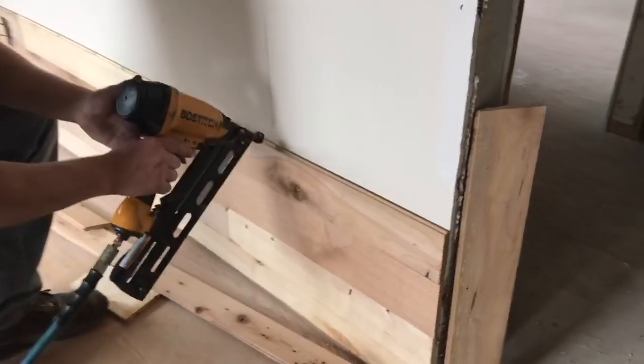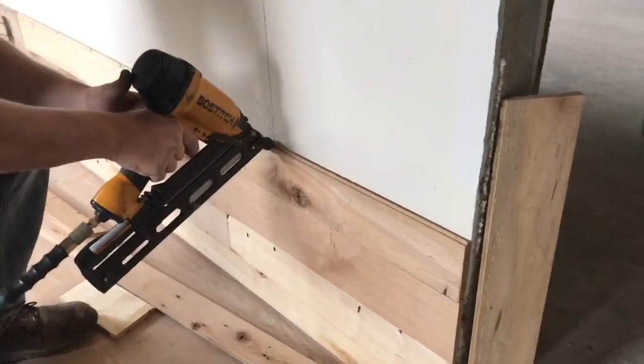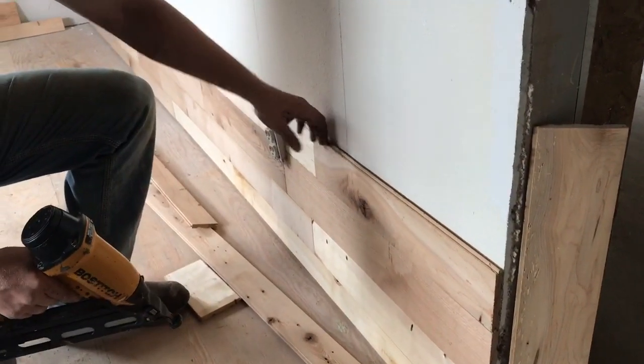When you get your next layer on there and go to nail it down, you're going to go through the tongue groove at about a 45-degree angle. And then it hides the nails pretty well.